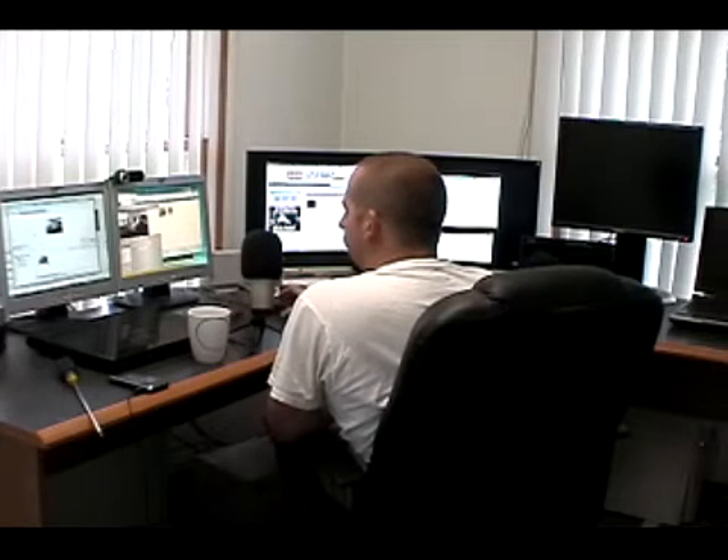Now using WebcamMax as the capture device, in which WebcamMax is capturing the mini DV. It's just a comparison of the quality using WebcamMax through Sony Vegas Movie Studio.